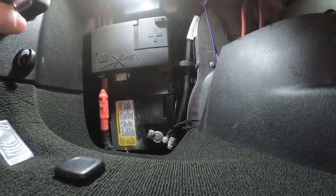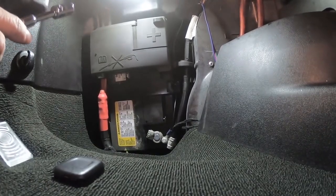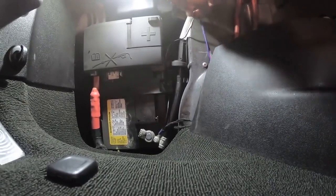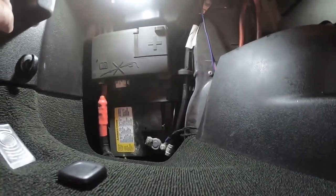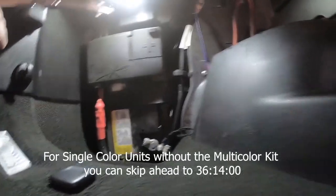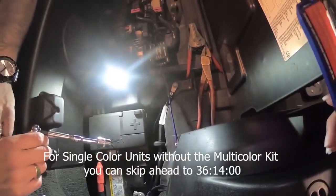We're now bolted up and connected. We'll button up the wires and get them laid out nice and tight so they're not flopping around, and then we'll be ready to test the unit.